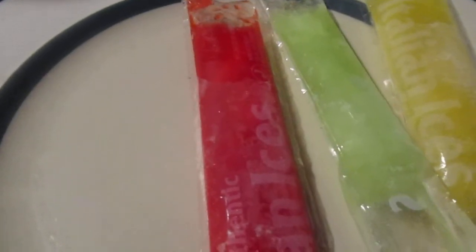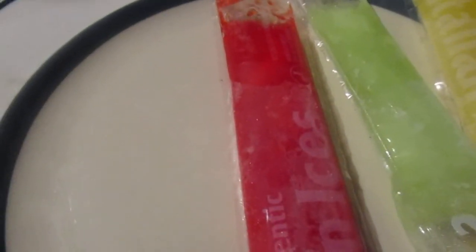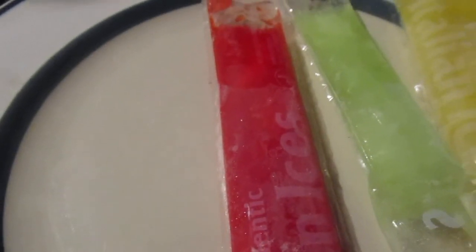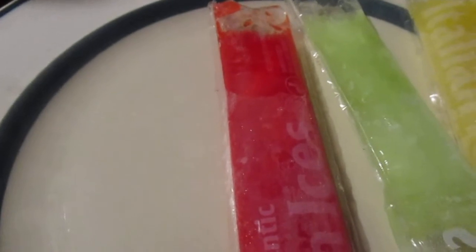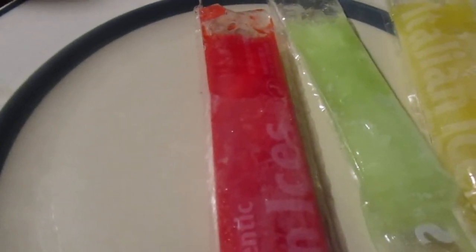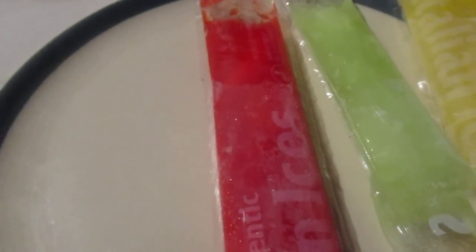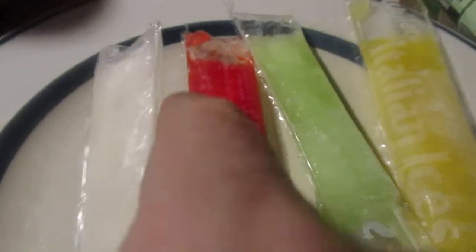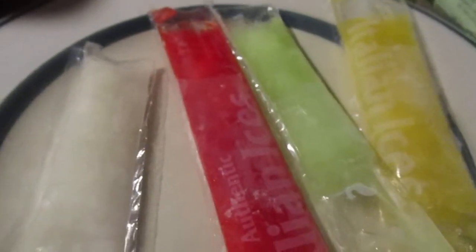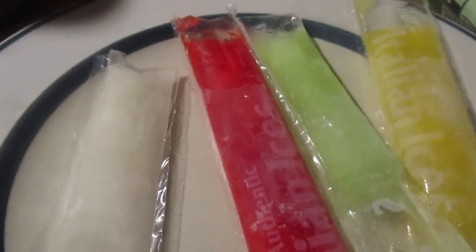Yep, I figured it'd be my favorite one. I like it — like a lemon and lime flavor when it's cold, not rock hard but nice and soft. Yeah, that's a good one — that's a 10 out of 10.